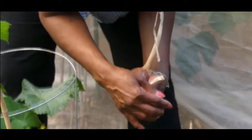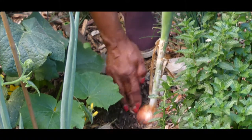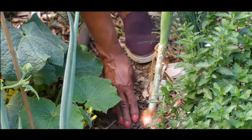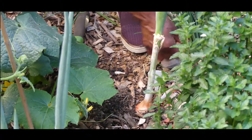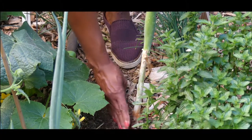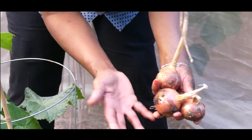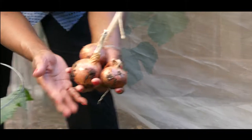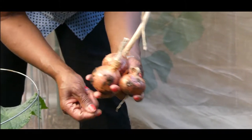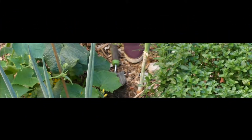Look at this onion right here — see how big it is! I'm really excited about that. I'm going to leave this one in a little longer; as long as the top is green and it's not dying out, I'm going to be okay leaving it in so it can get bigger. But I've got three onions to harvest. I'm going to let them dry out, and I'm going to use them for salad rather than store them. Just wanted to give you an update on how my onions are doing — thank you for watching.